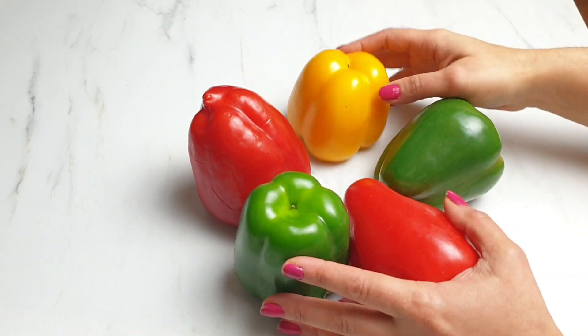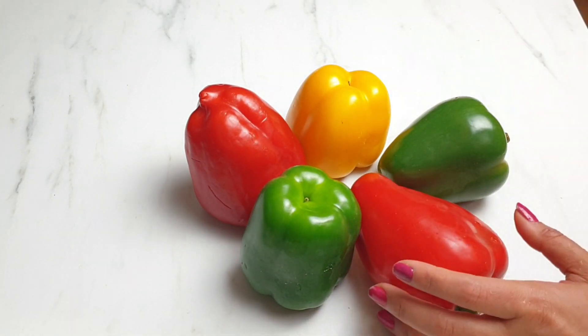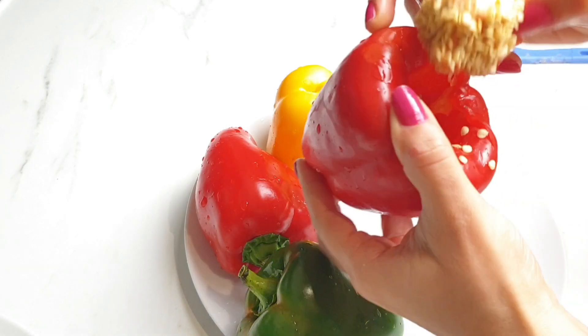First of all, wash all the peppers properly and deseed them carefully without cutting the pepper itself.